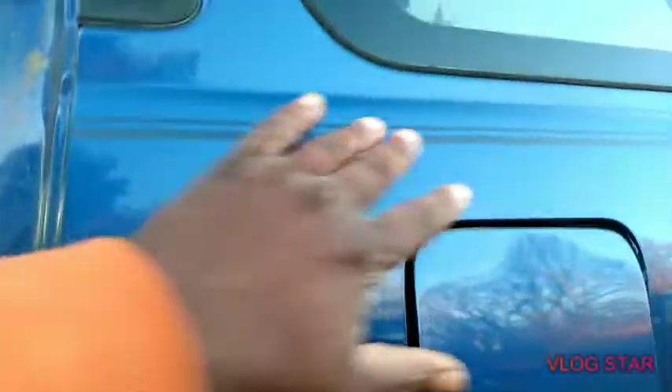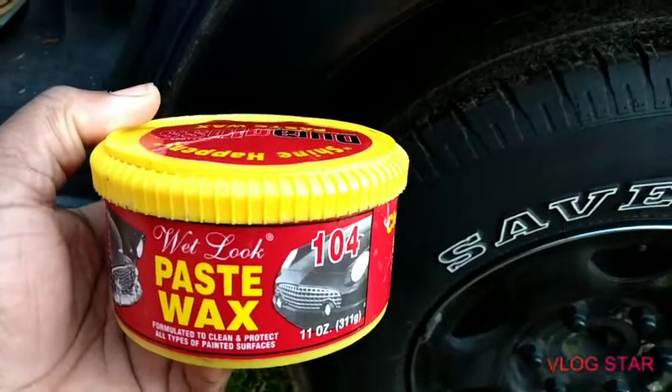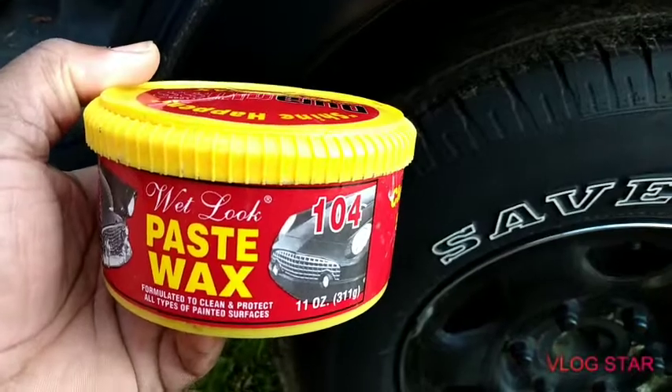One of my subscribers asked about this, so I was explaining to him: it's a great winter protection product and it's all-in-one. Some people call it one and done — once you use it, you're done. You don't have to come back behind it to protect anything. Everything is done. It also removes overspray and whatever else — it'll get you right.